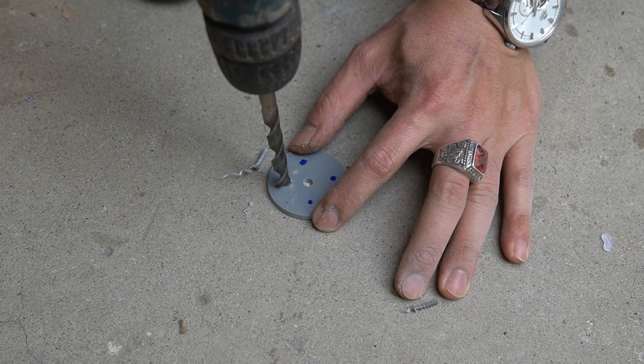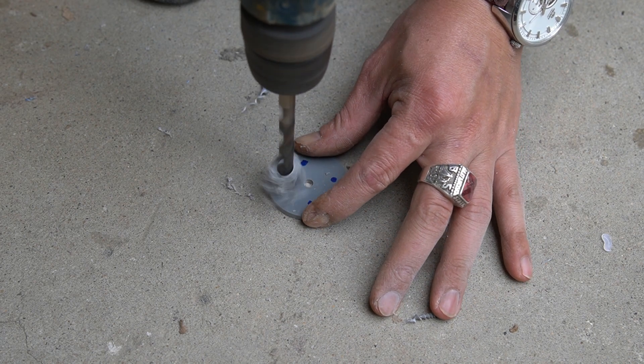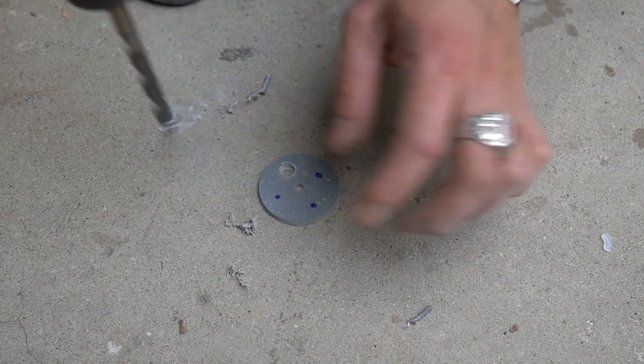I will use a flat piece of PVC to make the inlet of the water pump. Drill some one centimeter round holes in it.